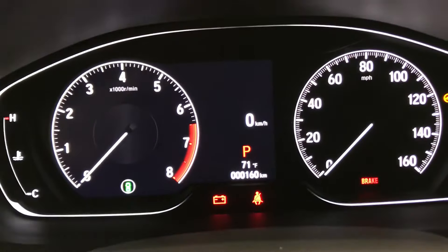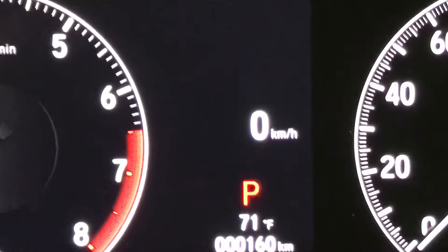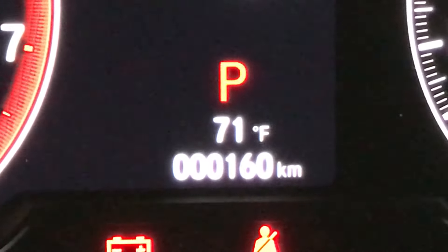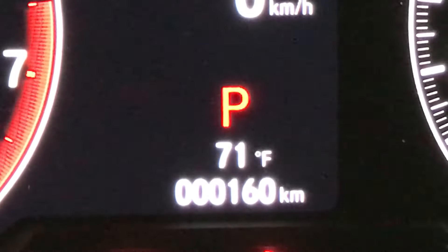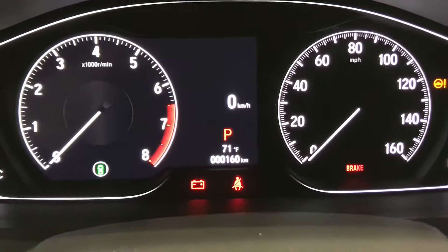Hi, this is Mike Delacerte at Holmes Honda. I'm in a 2018 Honda Accord and right here — do you see? A customer just called me and said, I have kilometers on here, not miles. So I want to change that back. 160 kilometers is really only about 99 miles. So how do I change that?